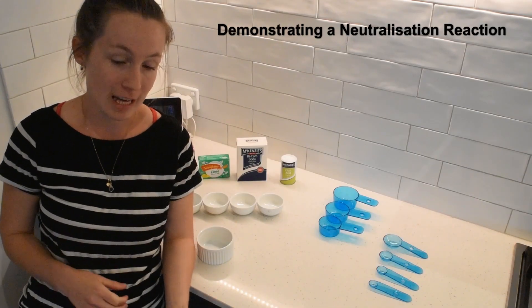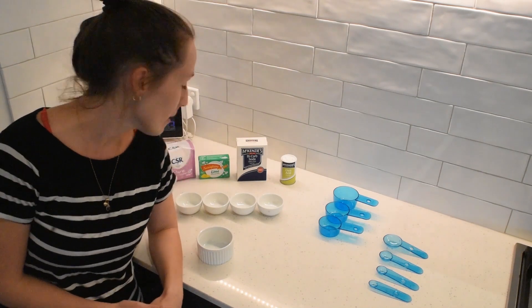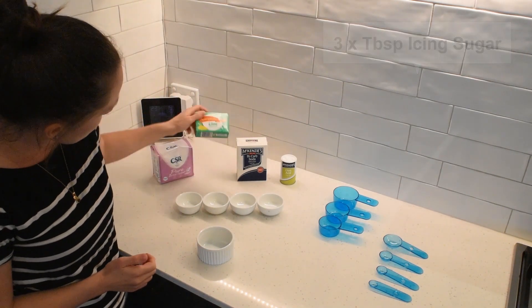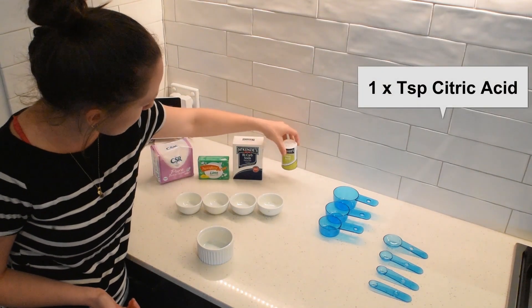Hey guys, so today we're going to have a look at an acid base neutralization reaction and try and make some sherbet. So first off what we need is icing sugar, we need whichever flavor you like jelly crystals, bicarb soda and citric acid.